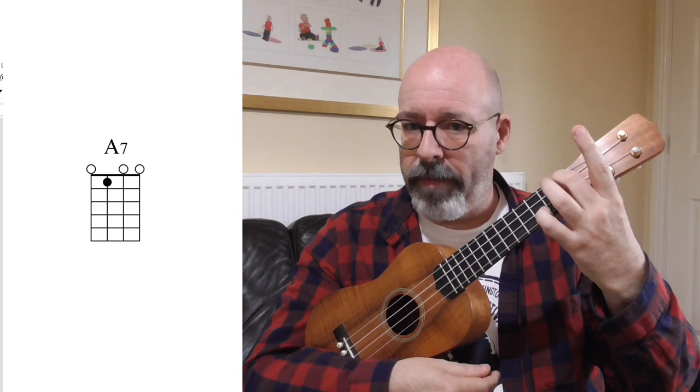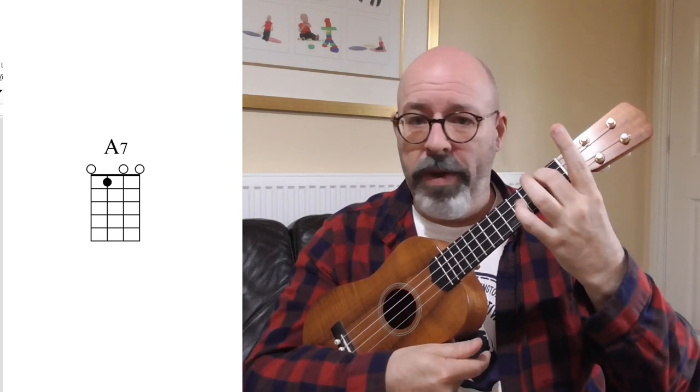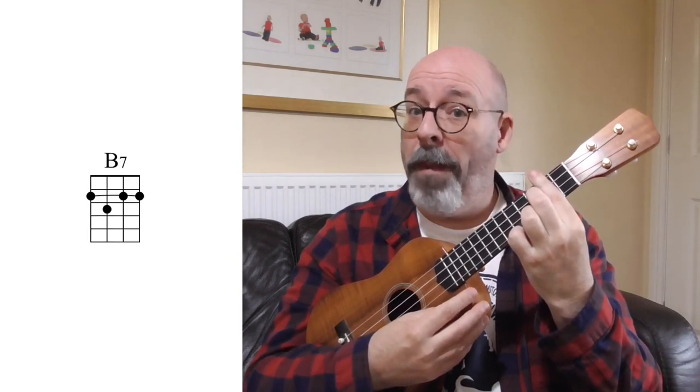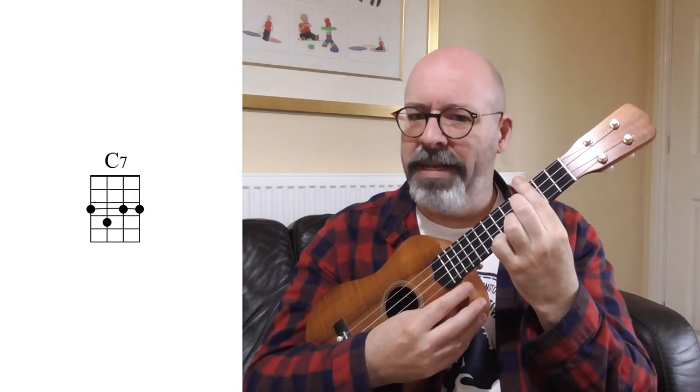Let's try our A7 shape. Again, I'm using my second finger so that when I move it up a fret I can put down a bar. B flat 7 - or I could call it A sharp 7. The second fret - you might be familiar with this one - B7. The third fret: C7.